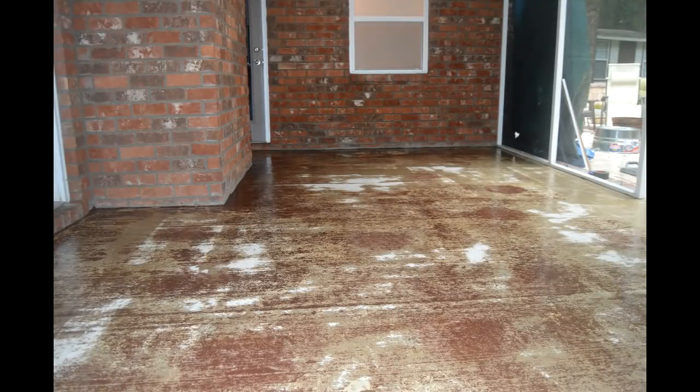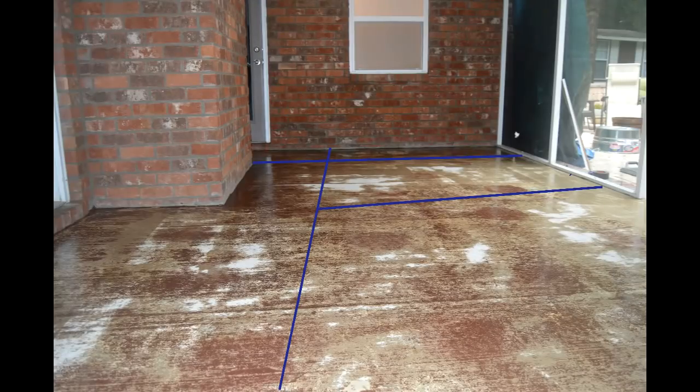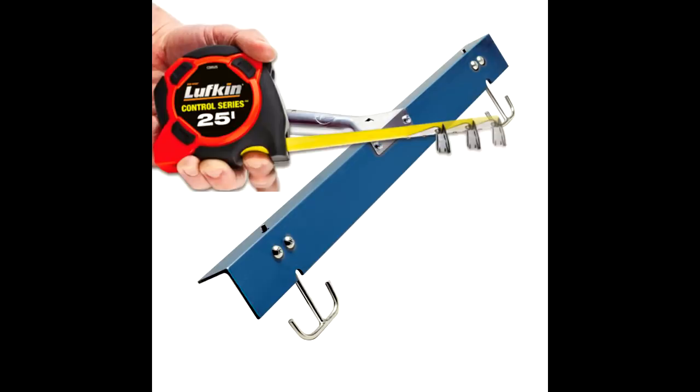Mark out your first section on the floor so you can make sure your gauge rake is set to the proper depth and that you can get the correct coverage. You may need to mark out the next section before blending each new batch until you are confident you are getting the right coverage. This is a patio, so we are doing 3-foot by 8-foot sections of 24 square feet for each batch, which gives us a depth of half an inch.